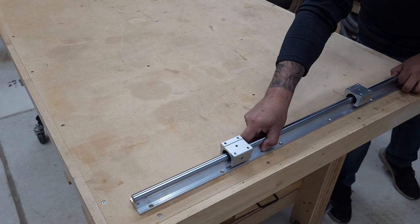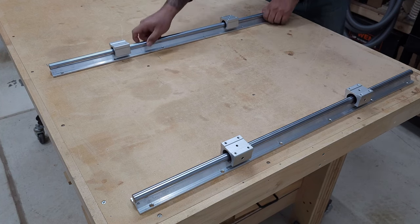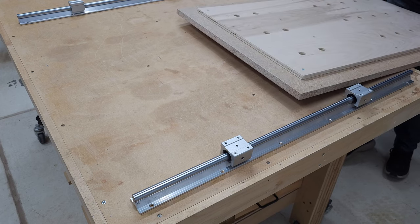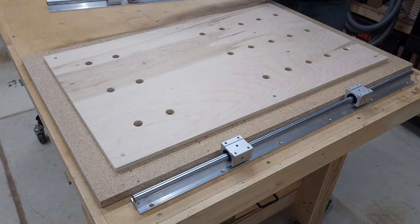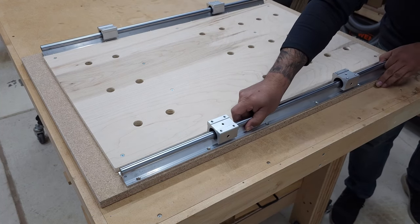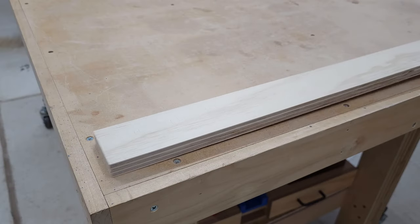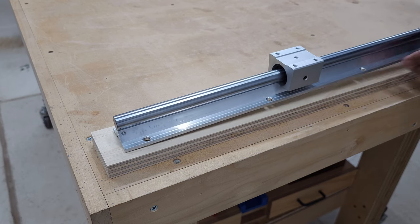As far as mounting options, you can screw down the rails directly onto your workbench, or you can create a simple router sled base that you can move around and put away, like I did. In my case, I added a half-inch layer to raise my boards, since I typically flatten boards that are roughly one-inch thick. You can also add plywood risers to your rails if you're flattening thicker boards.